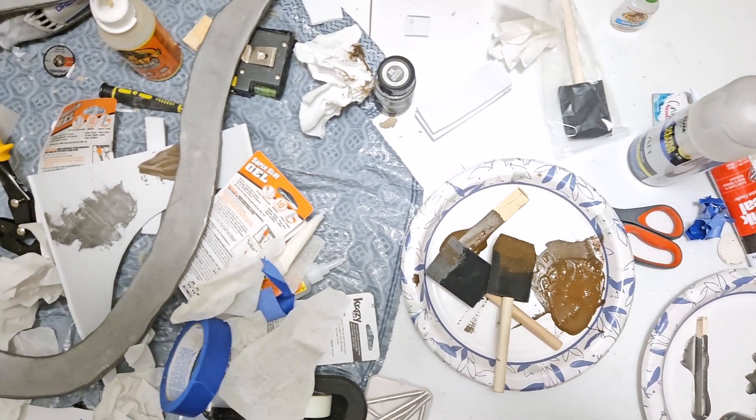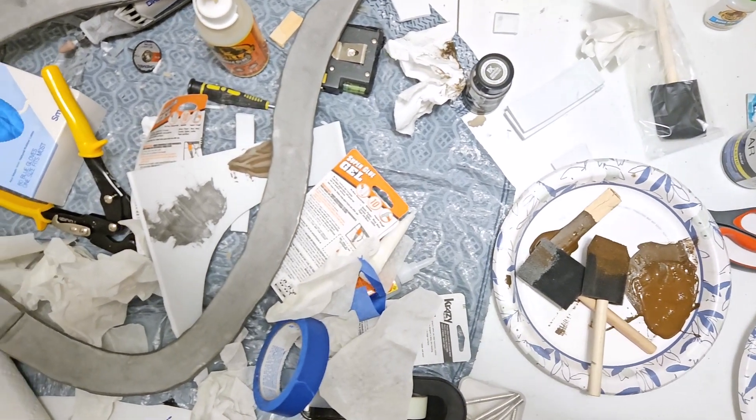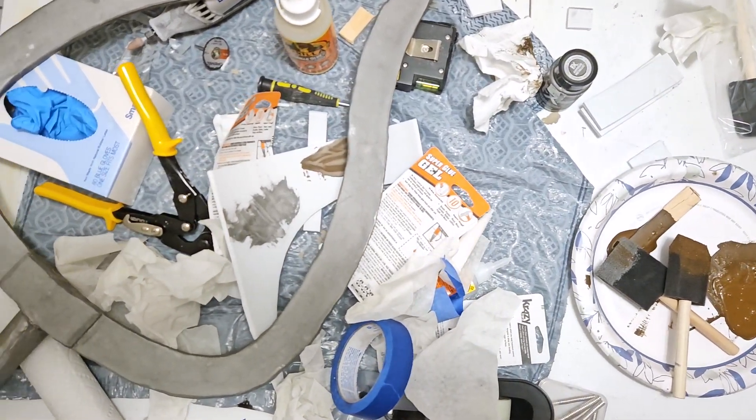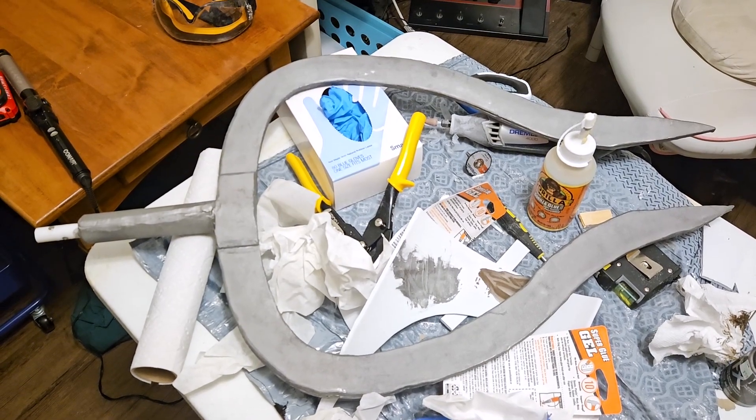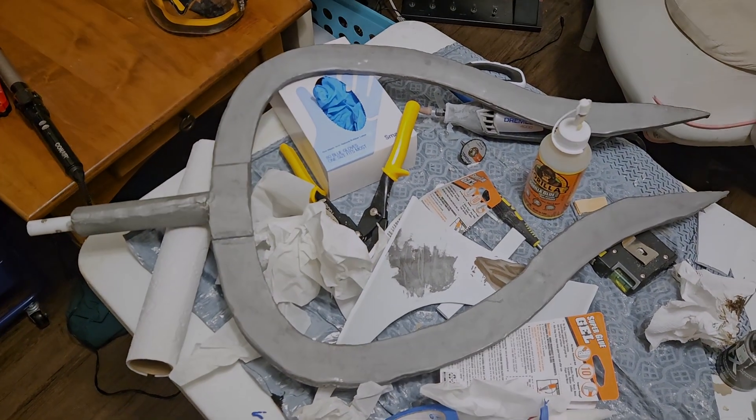It wasn't the most pretty prop — it certainly wasn't flawless. I saw places where the paint wasn't quite right, some areas of the top had weird bulging due to the glue I used, and 90% of the techniques I used to put it together were new to me. But in the end, I completed it. It was ready for the con, and I stood there basking in a job well done. ...Ah, shit.